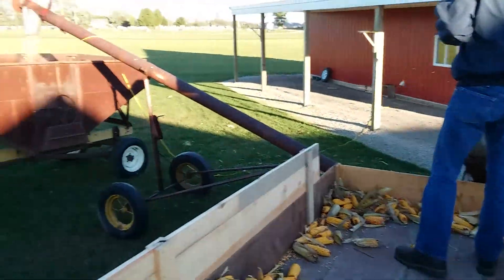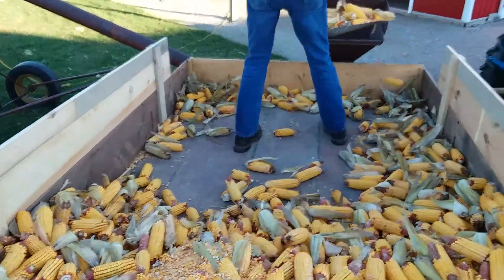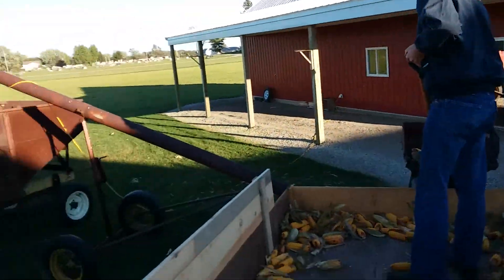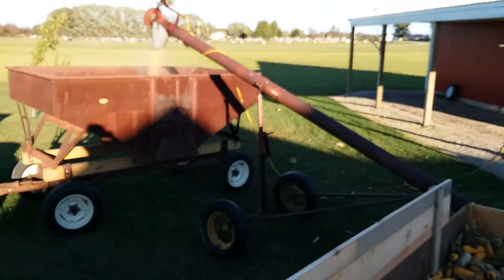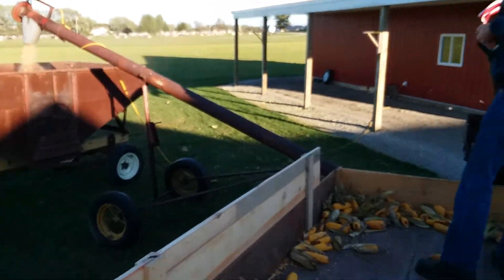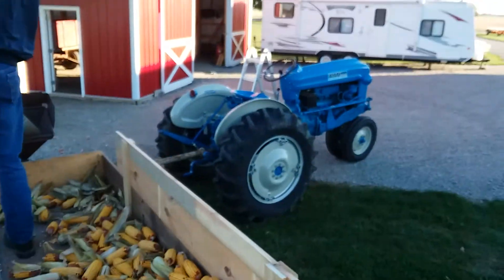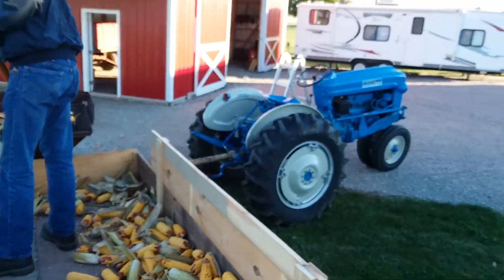I've never really watched this video — I just make these videos and have never really watched one. We've done this before just without the grain wagon and without the thing spitting out the corn. So we only shelled it and it went all over the ground — it didn't work very well.